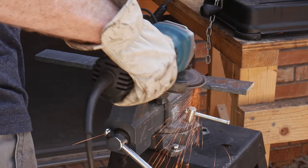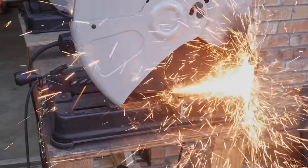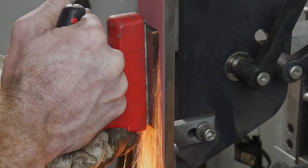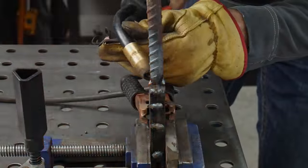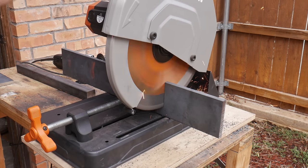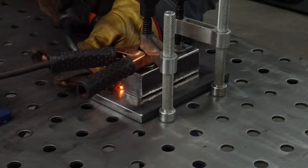I made a couple of mistakes with this first forge weld that resulted in me having to grind away a large amount of material, so this knife ended up being much smaller than I originally intended. My major mistake on the first stack was not putting a weld down the center of the stack, which caused it to bow out once the heat hit it. I didn't get a good weld on probably the first or second layer, so I ground away probably two or three of those 15 layers.